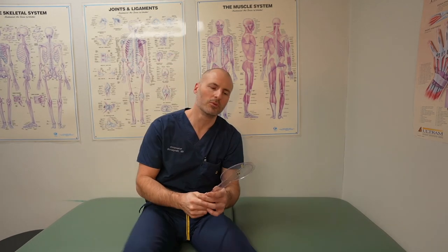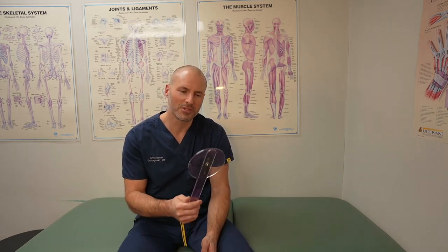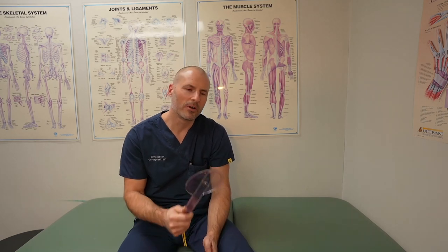These are cheap and simple tools, available on Amazon. I'll put a link in the description below if you're interested in having one of your own, or just to better understand the angles we're talking about. I hope this was a helpful video for you.